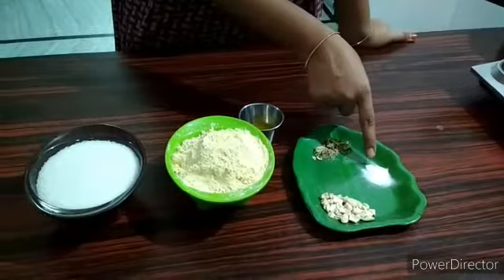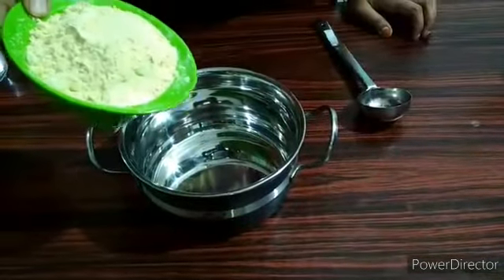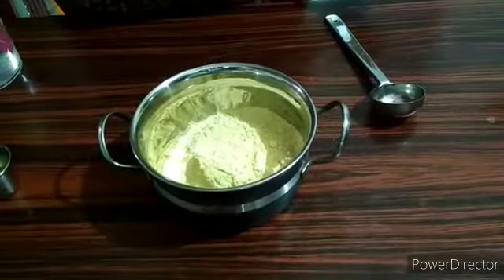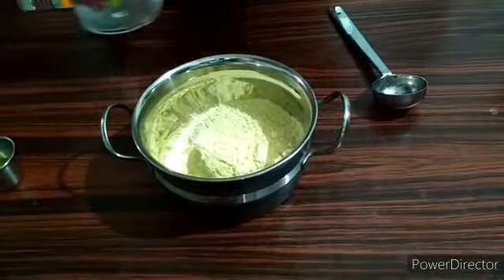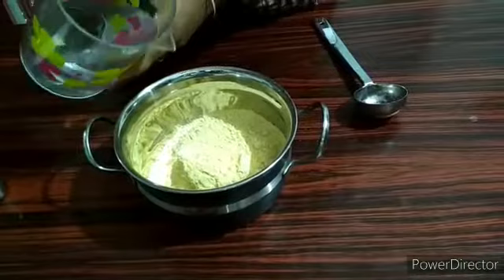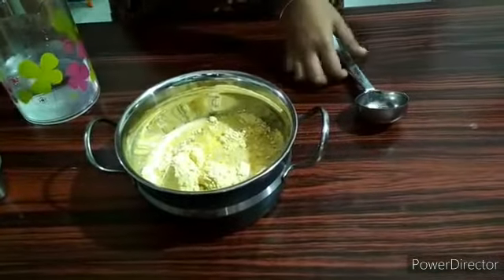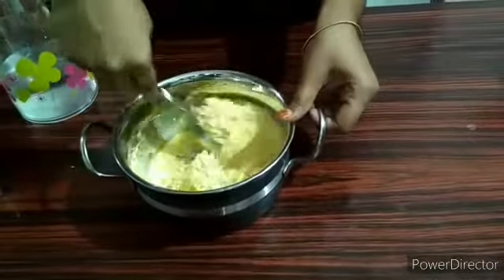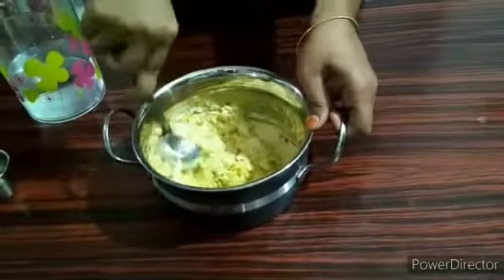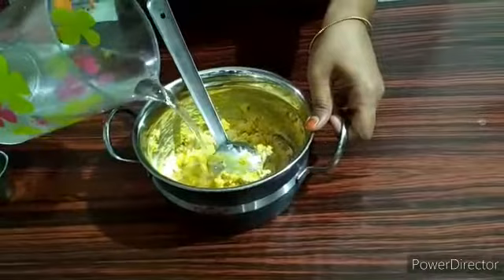It is very easy to add. You can add 2 cups of water. Add 1 cup of water and blend it first.